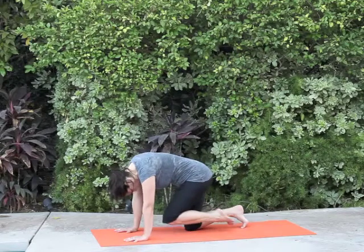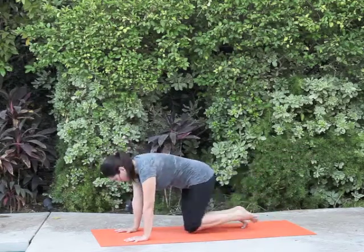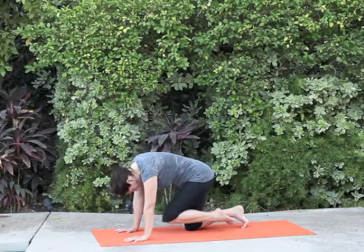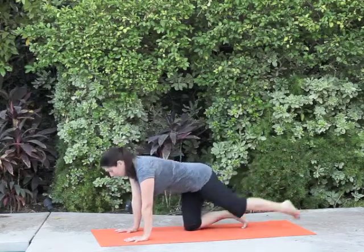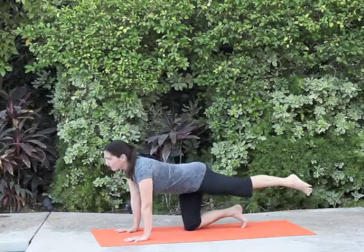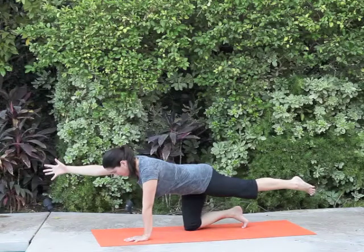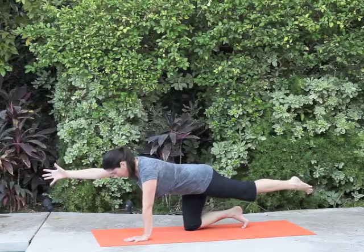Maybe it's a promotion. Maybe it's more security in your life. Maybe it's compassion. Maybe it's kindness. It's cultivating an intention and using that intention to be behind each breath, and each breath is behind each movement, creating a moving meditation.